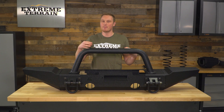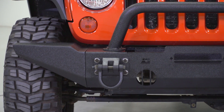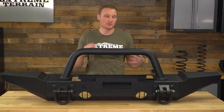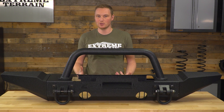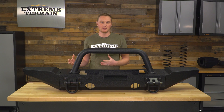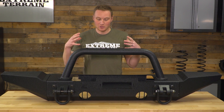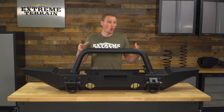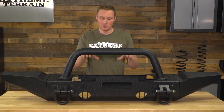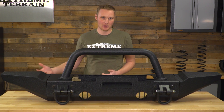This bumper is a modular bumper, so it does come as the bumper base, the ends, the overrider hoop, and you can get additional features to add on or subtract from this bumper to really make it yours. I always suggest a modular front bumper for those of you who can't find an off-the-shelf front bumper that has the style, the protection, and the features that you're after, and you want to be able to build a bumper that works for your Jeep now, but also want to be able to use that same base and change some of the add-on features as your build changes and grows.